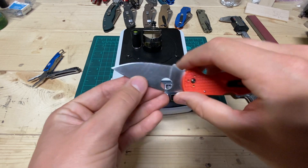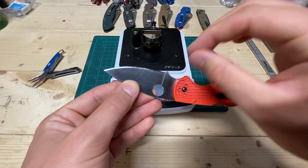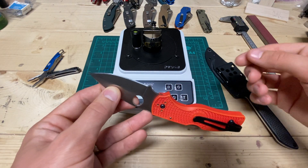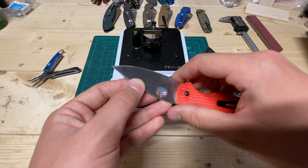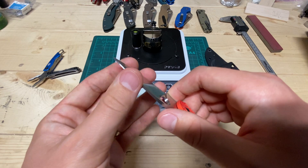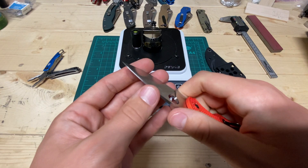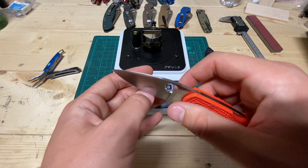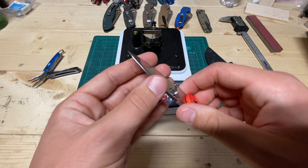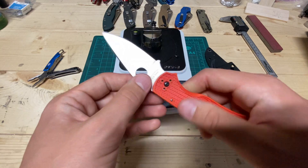I sharpened this on the KME, 18 degrees per side, up to 1500 grit diamonds, then 4 micron, then 1 micron CBN, and then just straight to 1 micron diamond. I got a very hair-whittling edge off of that. But right now, after 3 weeks of real use, it's got a decent working edge. It's not biting into my fingernail, but there's enough there to scrape and you can feel the teeth. It feels pretty nice for a working edge, and I know it'll strop back great.